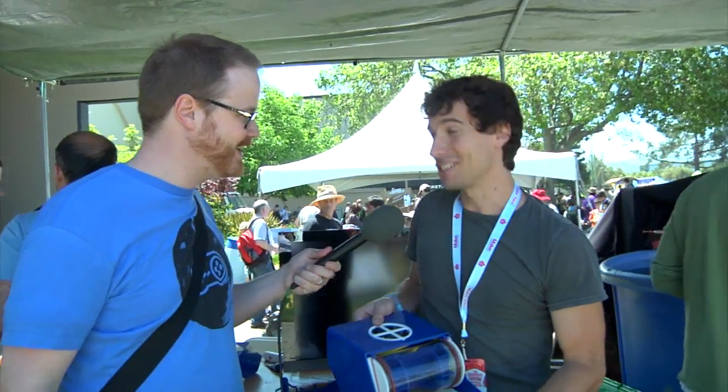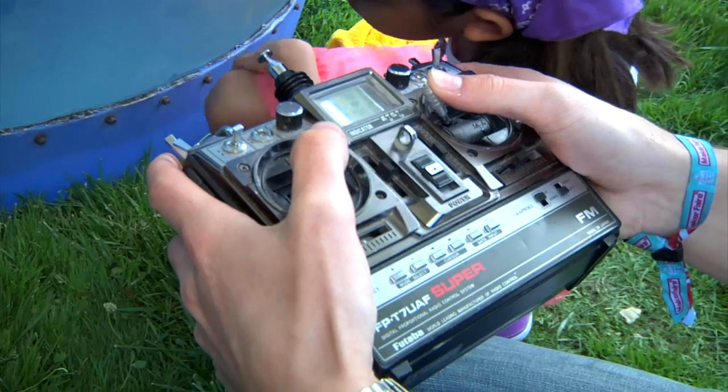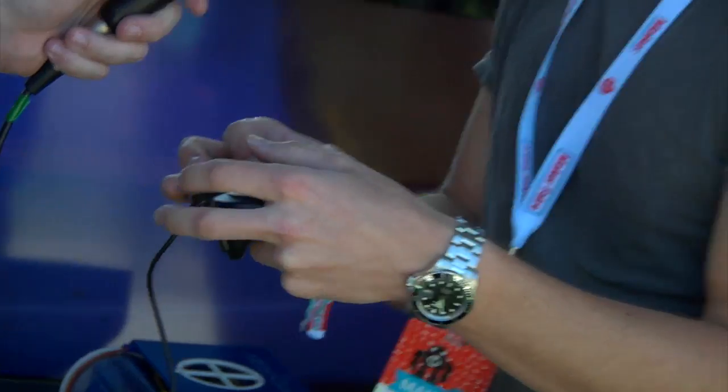And how do you control the whole thing? Right now in the test tank we're using an RC controller, but what we'd eventually like is a joystick just like you'd use in a video game. My hope is that people who are used to playing video games will get into that same mentality and forget that what they're doing is reality — it's a real thing.